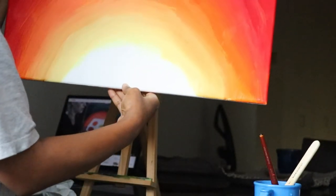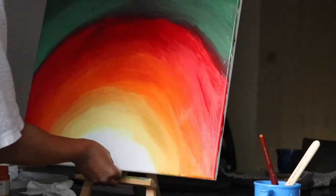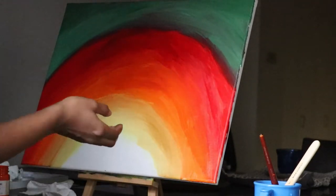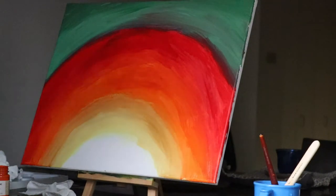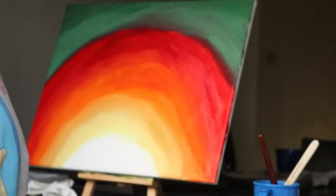I'm going to go over it with black. Hopefully I still have daylight to do that. I have to do a lot of blending and I have to work really fast in order to blend it. Painting is no joke.